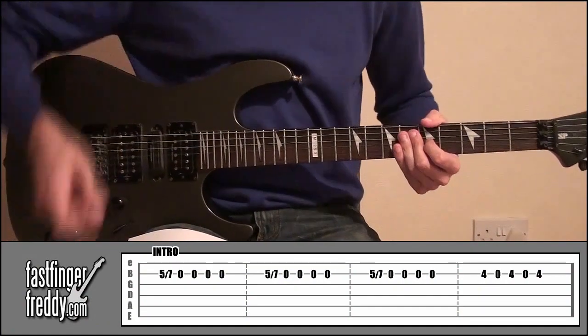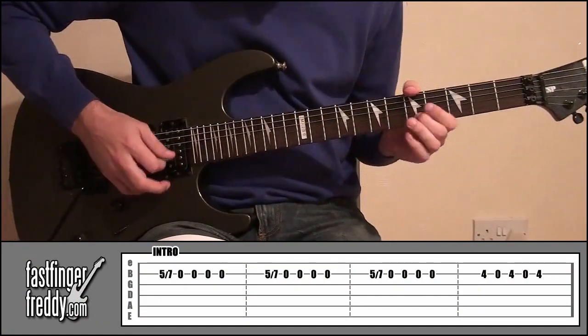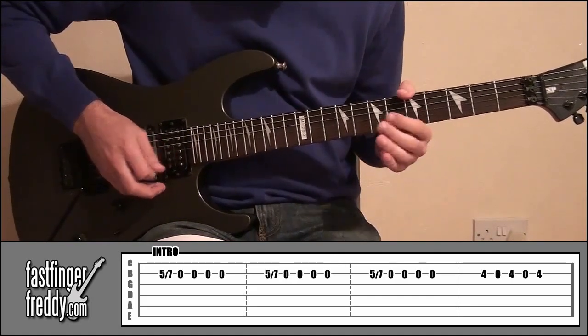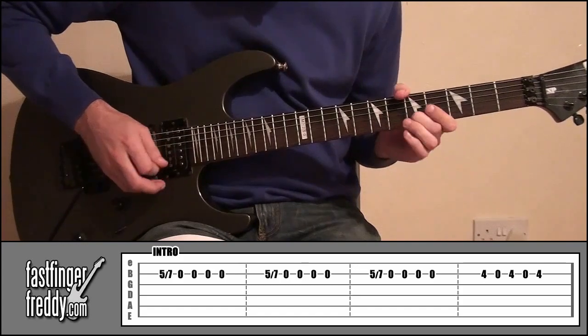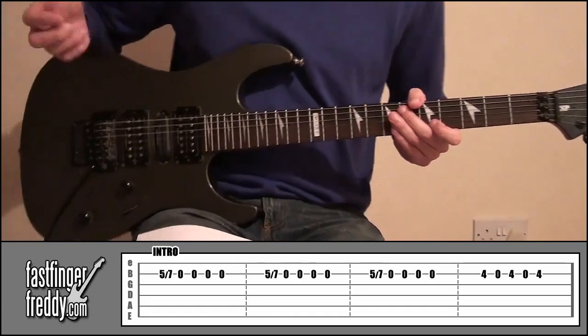Alright, so a good place to start — the intro — and that's going to sound something like this. Okay, so something like that.